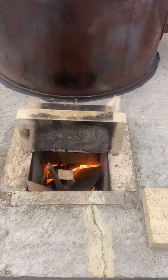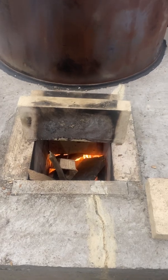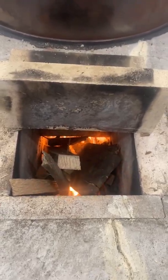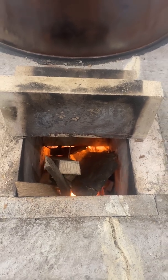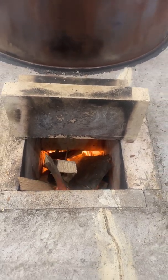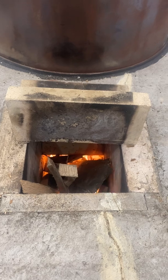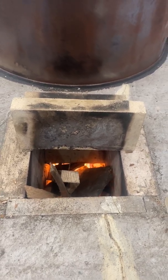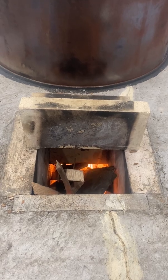This is my rocket mass heater. It's on an induction fan so I can vary the amount of draw in the J-tube, which is cool because I can have a small fire or a pretty ripping fire.